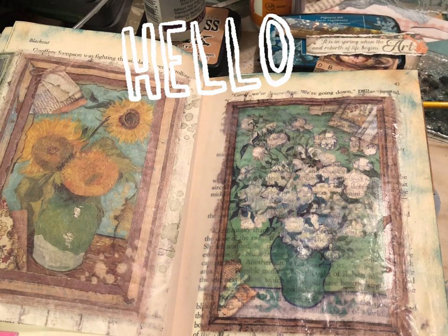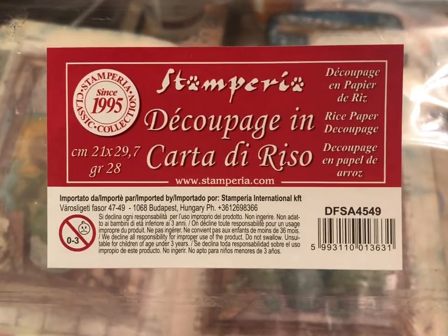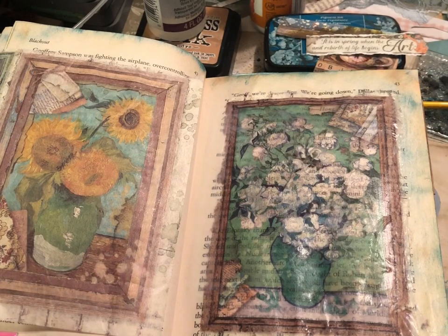Hello everyone! Welcome into my craft space. Today I am having some fun with some Stamperia decoupage rice paper and I am absolutely loving it. This collection is the Atelier des Arts collection. My French is terrible so please excuse me.